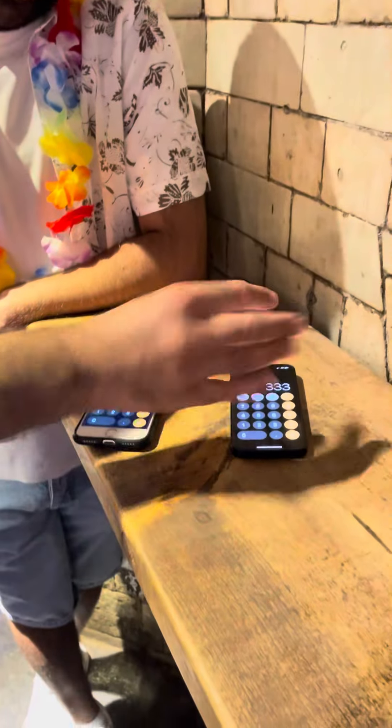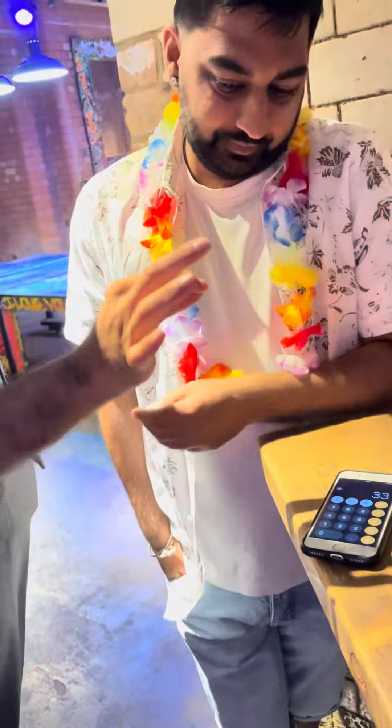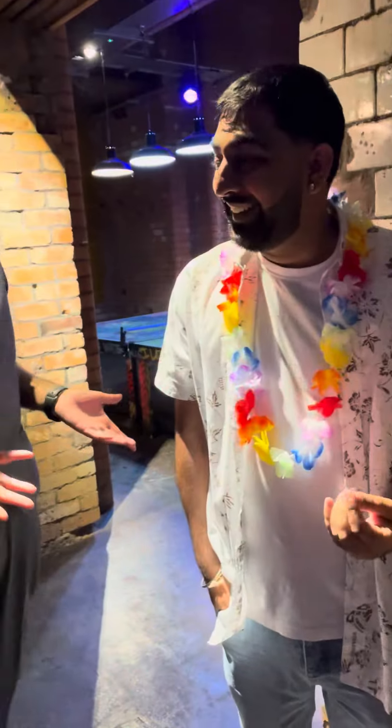Now put your phone down. Now watch this, check this out. This is your phone, yeah? All I'm going to do is just get one of the 3's, make it disappear and drop it.